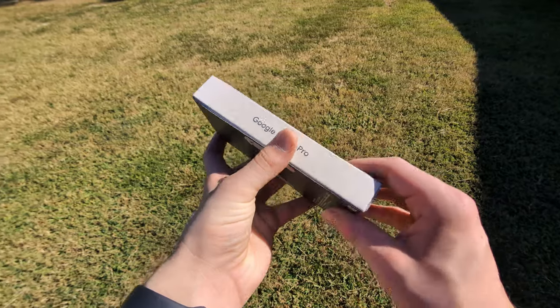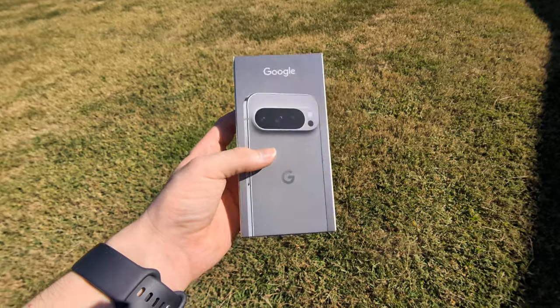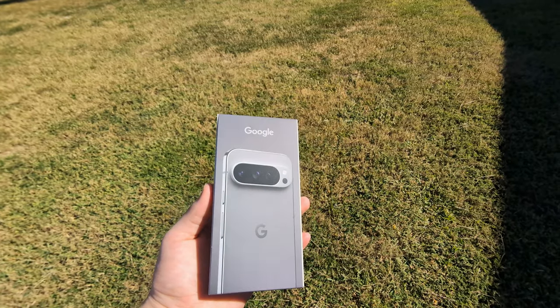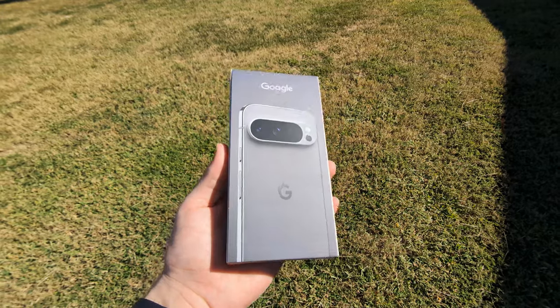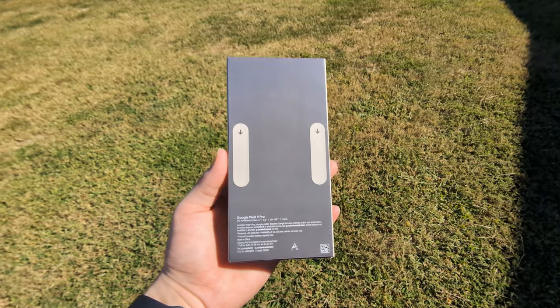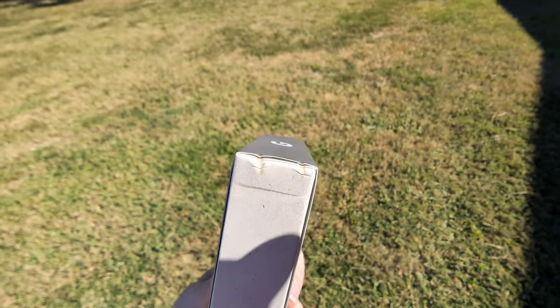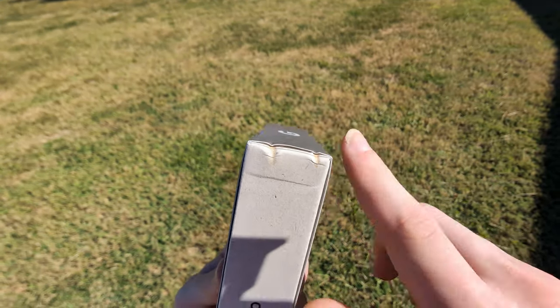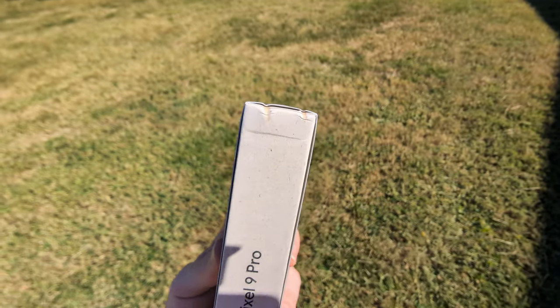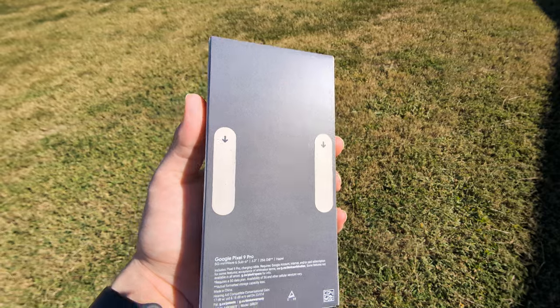My Pixel 9 Pro came in finally — this is the smaller version, not the 9 Pro XL, so that's why it took a little longer. This is an upgrade over my Pixel 8 Pro from last year. I wasn't planning on upgrading but I saw they're releasing a smaller pro model and wanted to try something smaller. I did unintentionally do a drop test when I opened the box and it fell straight into a vent — it did pretty decently. But let's go ahead and start the unboxing.